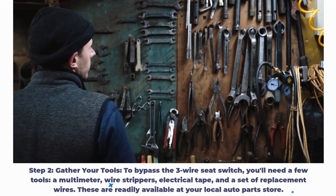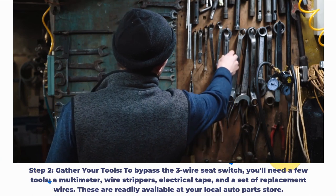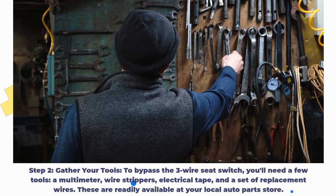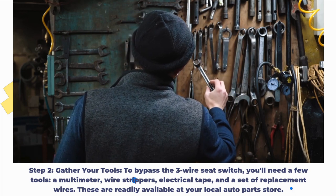Step 2: Gather your tools. To bypass the 3-wire seat switch, you'll need a few tools: a multimeter, wire strippers, electrical tape, and a set of replacement wires. These are readily available at your local auto parts store.